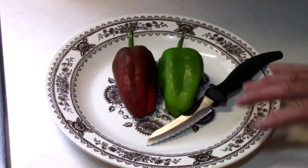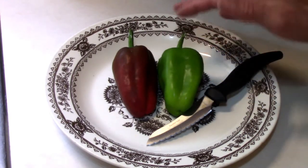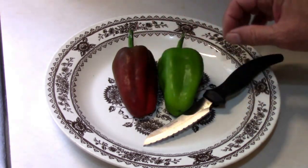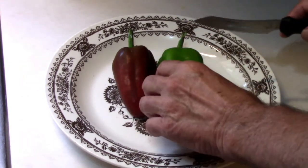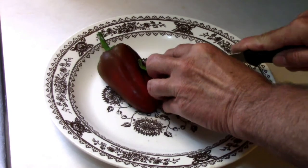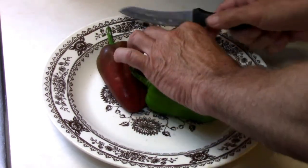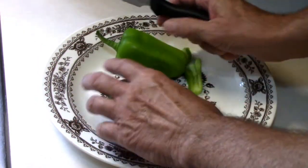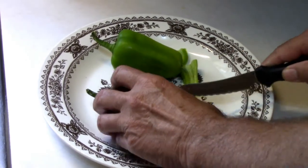Since all the pictures I see of these are red, I got to wondering if there's much difference between the taste of the red and the taste of the green. I left these in the fridge overnight. I'm going to cut a piece off the green one and a piece off the red one, and we're going to compare.